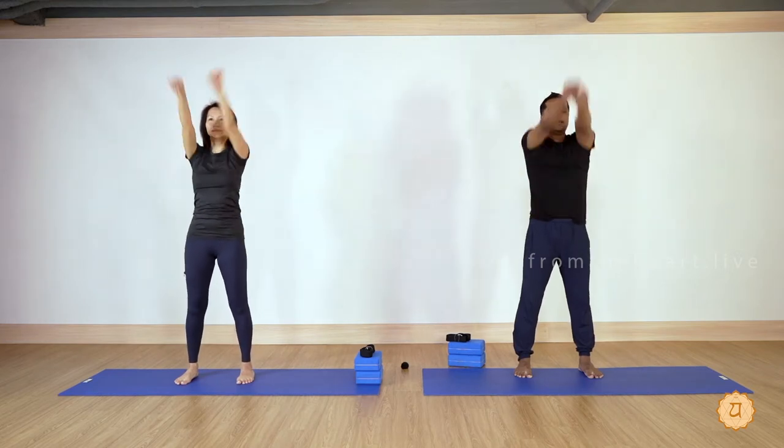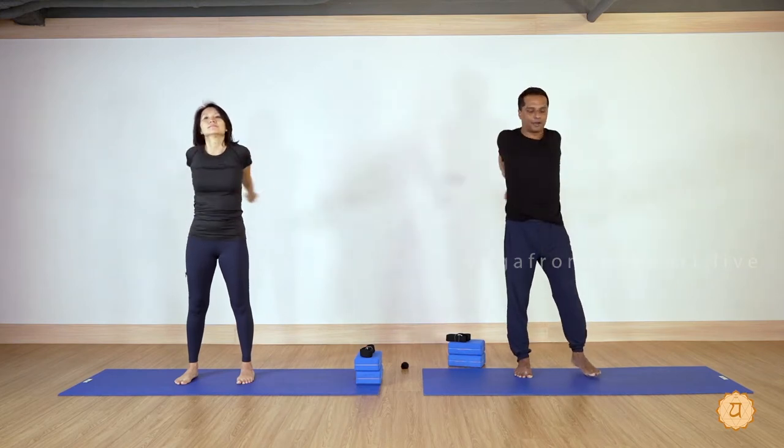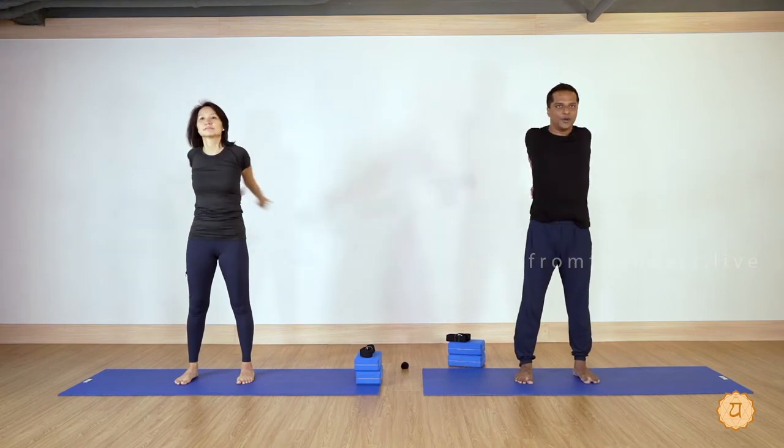Reverse please — arms down, arms backward and up, close to the ears, 10 times. Normal breathing. Now front and back, crossing the arms forward and backward, bringing right hand up once, left hand up once — right hand up, left hand up.